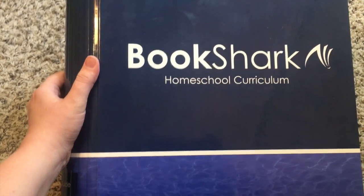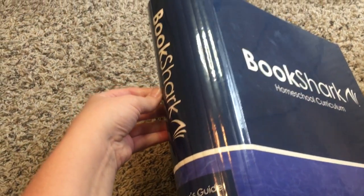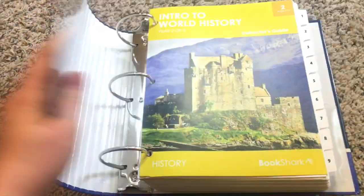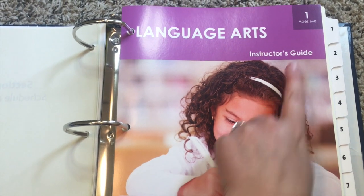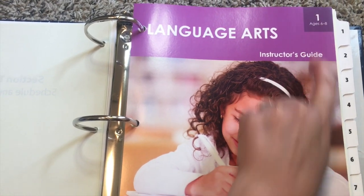Here is the big binder that I lovingly refer to as the Beast. It is the perfect place to keep all of your instructor's guides — it'll hold everything in there so you can just stick them all in the three-ring binders. Here is language arts with your readers for level one. They recommend this for ages six to eight.